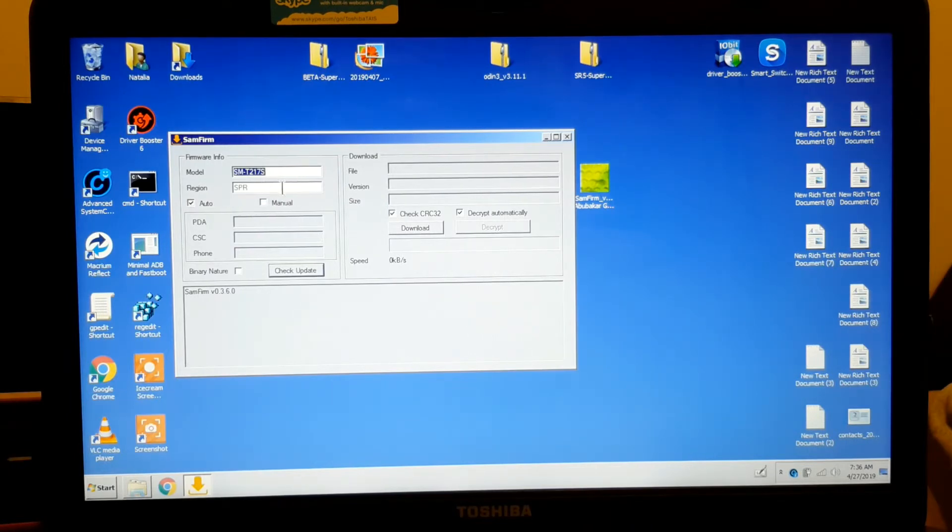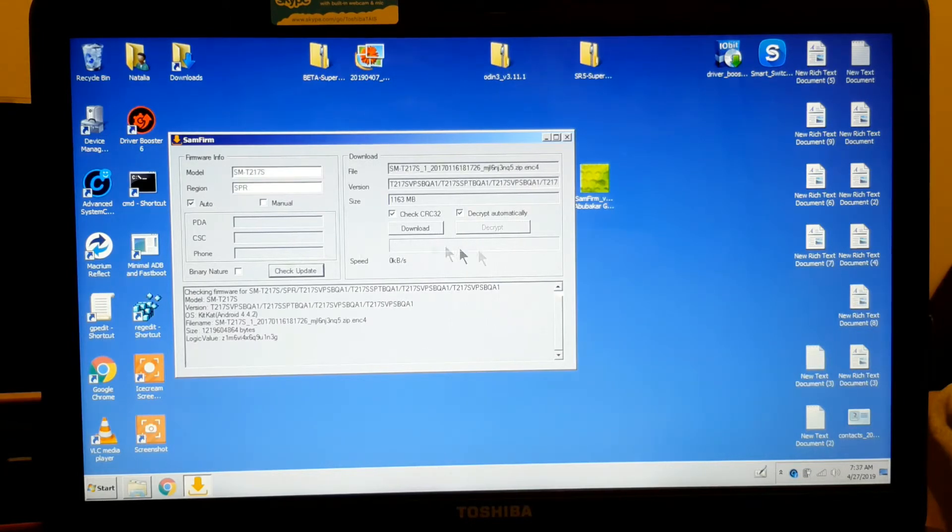The thing about this is you have to find the right code for the United States, because each country has a code. The one for the United States is SPR. You don't do it manually — you click here and just check if it is available. So we're going to check, and there we go.